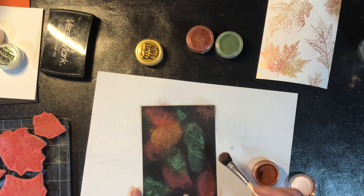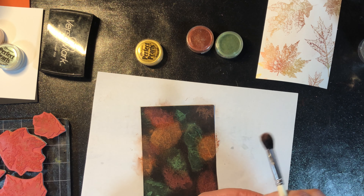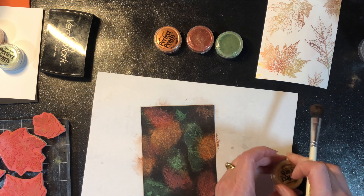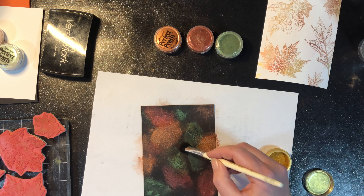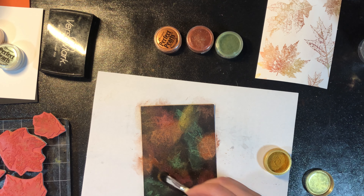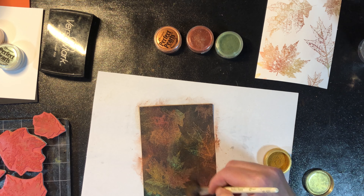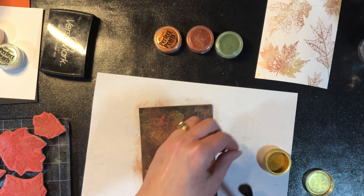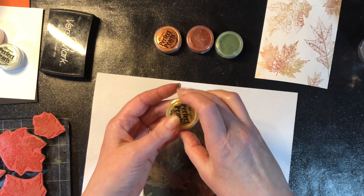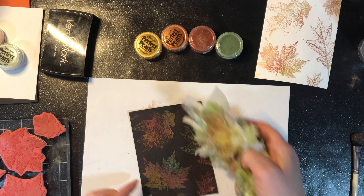You probably can't see on camera, but I can kind of see where my stamped image is. You can't collect any of the excess powder — anything excess just gets wiped off with the Swiffer cloth and tossed. But the powders go a long, long way — I've had some of my pots of Perfect Pearls for years, so you really don't have to worry about wasting them.